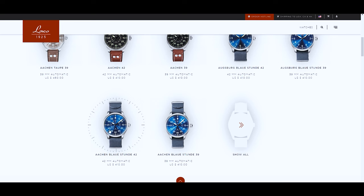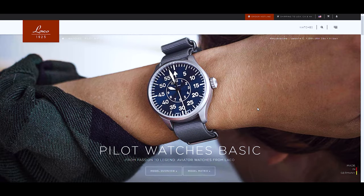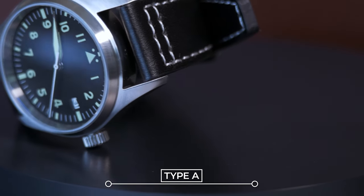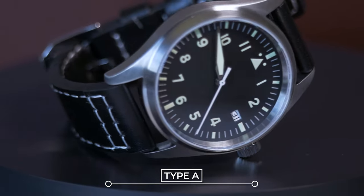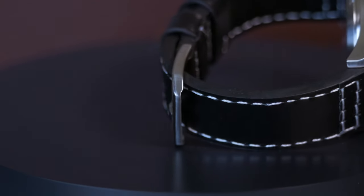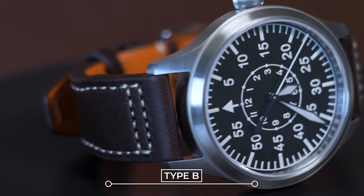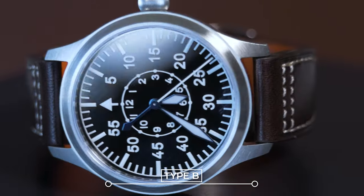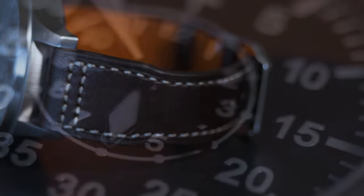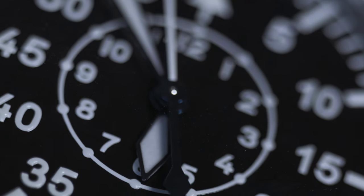The Flieger came in two different face types. Type A is the cleaner, simpler design with a triangle and two dots at the 12 o'clock mark so the pilot could quickly and intelligibly see where 12 was, even in the dark. Type B is a bit more busy but displays the time more accurately. After use, pilots were to return the watch to the squadron or commanding officer.